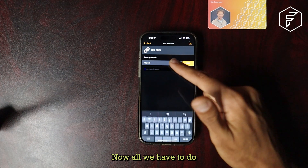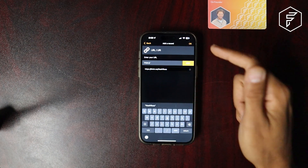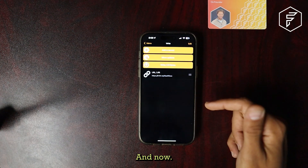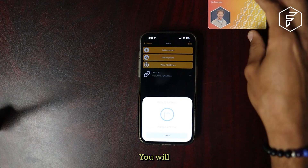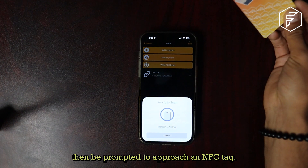Now all we have to do is copy and paste. Click OK and now Write. You will then be prompted to approach an NFC tag.